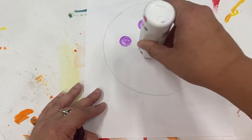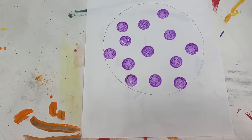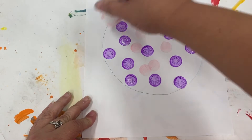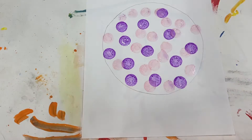We're going to press the dauber down on our paper and print some dots, just like a stamp. That's all the purple I want, so I'm going to change colors and do a little bit of pink. We're just going to do that until we fill up the whole entire space with dots. The dots can touch each other — that's called overlapping.